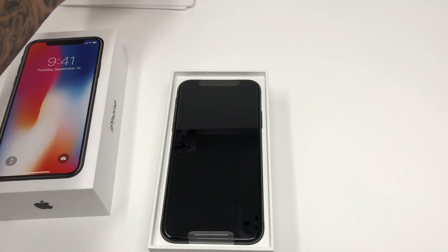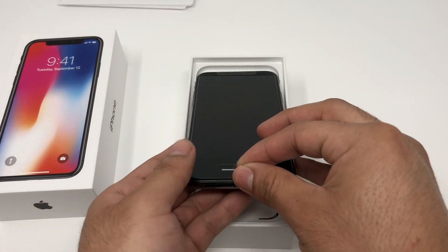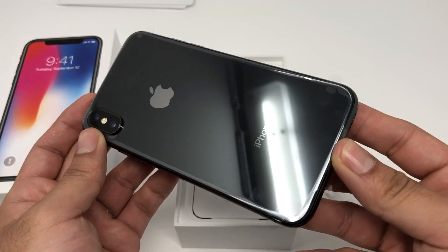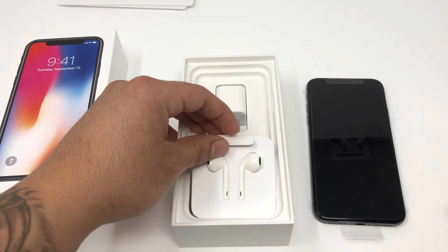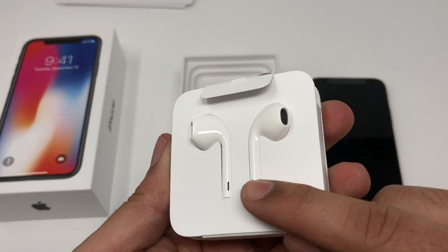Inside, as we can see, we have the actual iPhone 10 again, and this is in the space gray — really nice. Let's put that aside for a quick second. Inside the box we're gonna have our regular accessories that we always see, so we're gonna have the Apple EarPods.